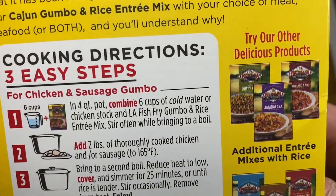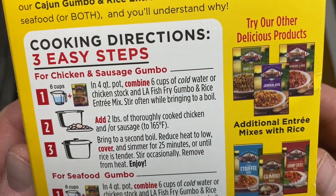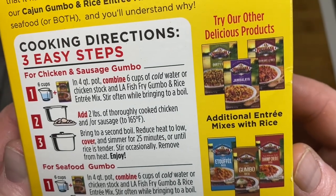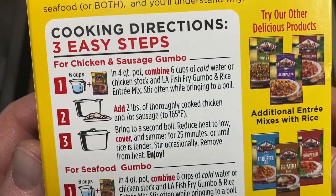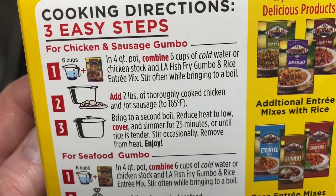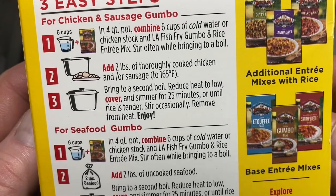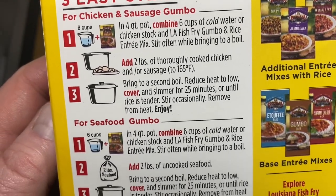Chicken and sausage gumbo: in a four quart pot combine six cups cold water or chicken stock and Louisiana Fish Fry gumbo and rice entree mix. Stir often while bringing to the boil. Then add in two pounds of thoroughly cooked chicken and/or sausage. Bring to a second boil, reduce, simmer for 25 minutes and enjoy.